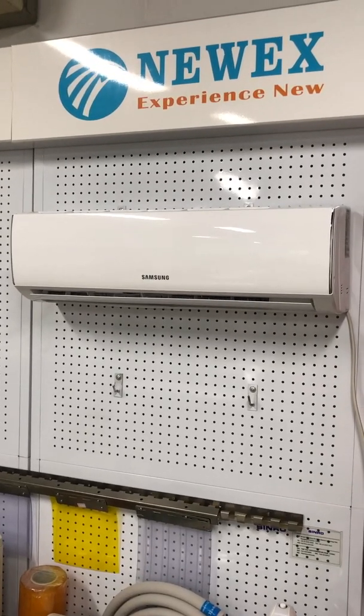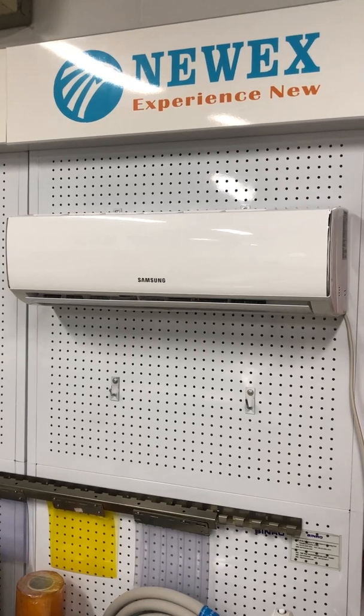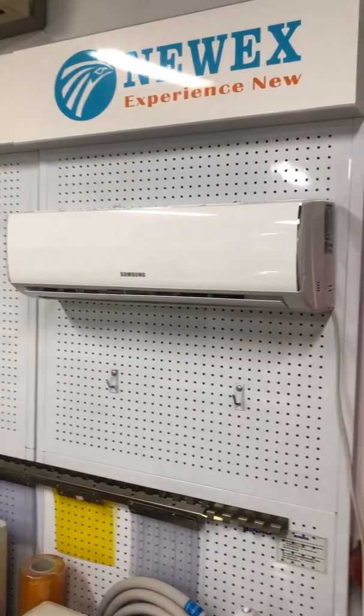Welcome to NUX. This is a presentation video for the MINIKITS UV LED. Here is a Samsung sample.